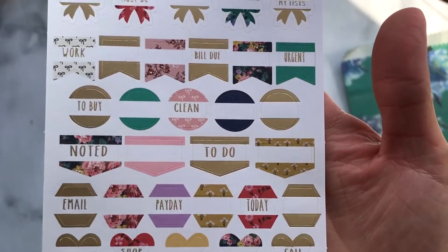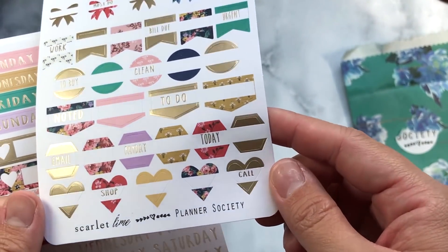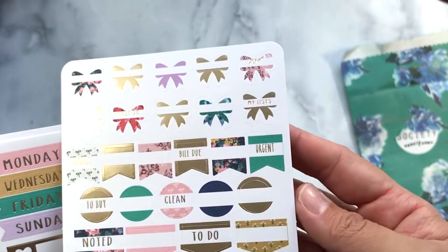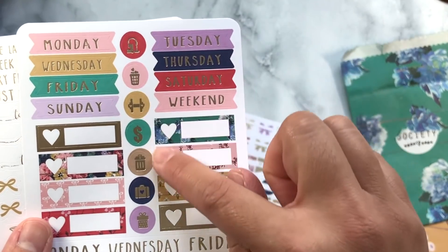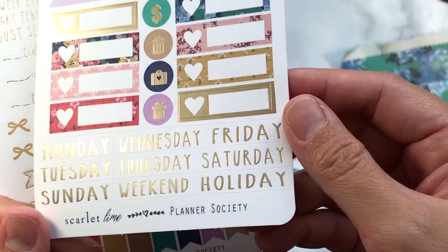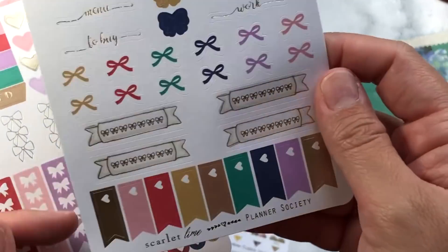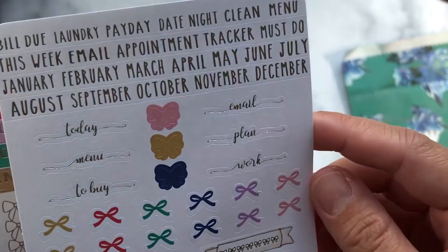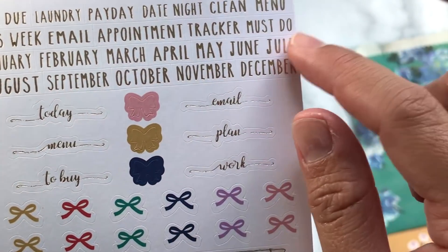Next we're going to dive into the sticker society kit. Here we have some flags and bows — it's all gold foil, so cool. It says things like email, payday, today, to-do. I love this font, it's so pretty. Here are some day headers, some icons, appointment boxes, and the days of the week all in their own gold foil. So pretty — there are some bows and I love this little script font.